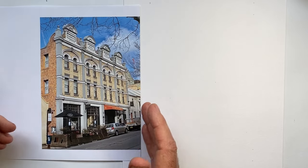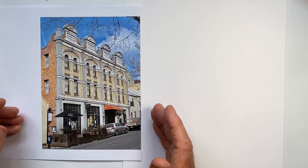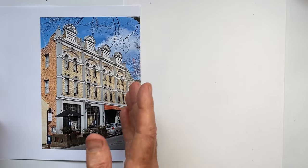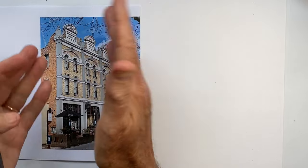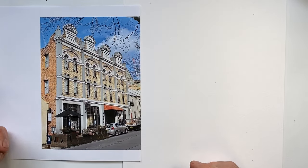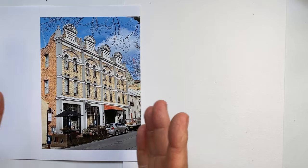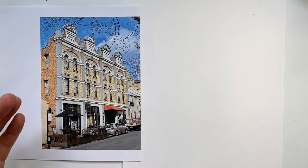Here we have a building in the historic area of Sydney right on the harbour, known as the Rocks. Our aim is to draw this freehand in ink and maintain all the proportions of this beautiful Victorian facade. How am I thinking? What are my plans to help me draw this as accurately as possible, keeping these proportions?